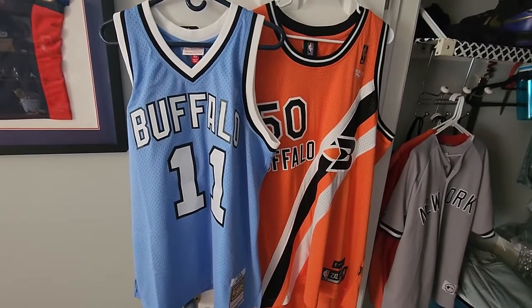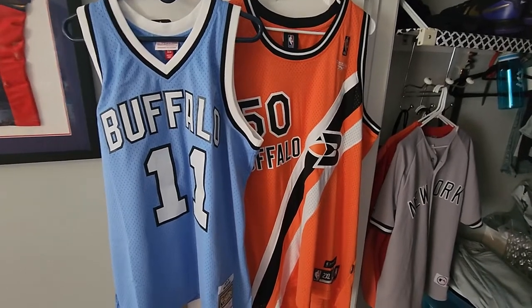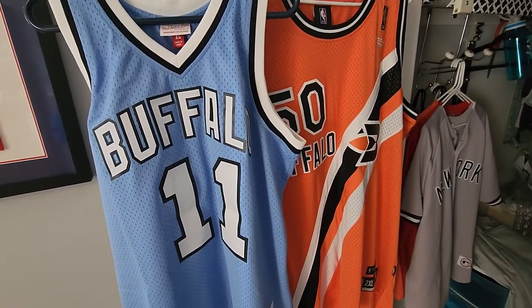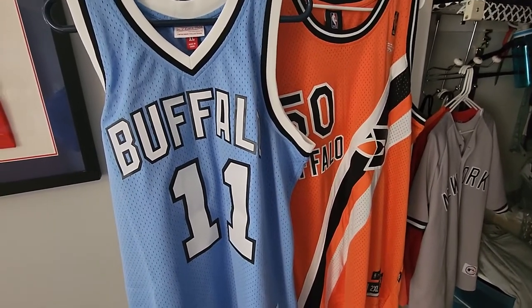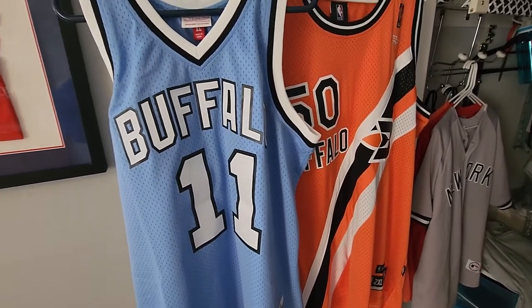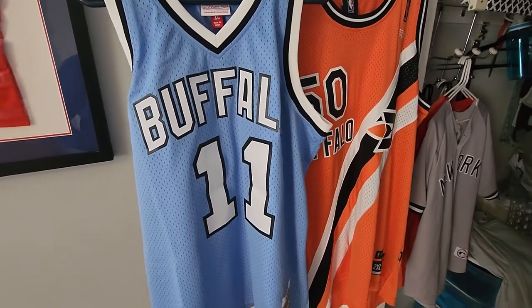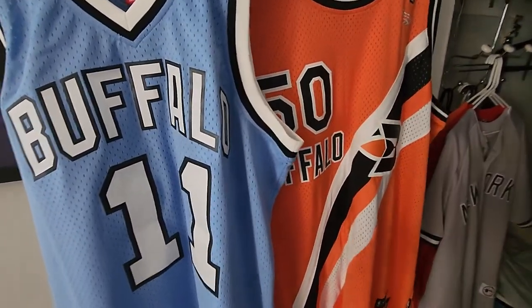I just want to do a quick review of these Buffalo Braves jerseys that I picked up last week. I moved to this country in '98 and I've been living here in Buffalo ever since, so I'm a big basketball fan. Most people know that before the Clippers became the LA Clippers, they used to be the Buffalo Braves back in the 70s. I wish we definitely had a basketball team, but I guess you just gotta live through memories.